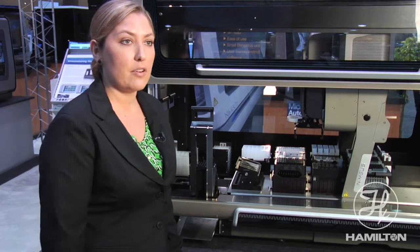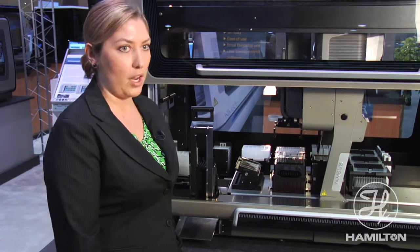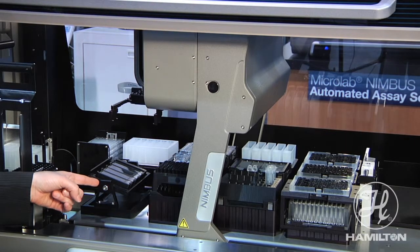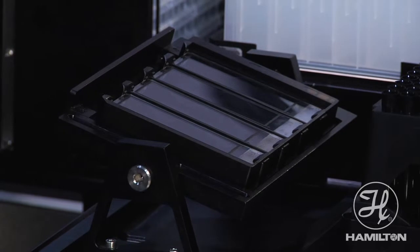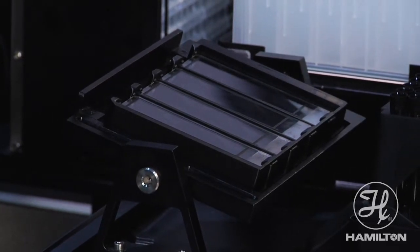Also what sets this platform apart from others is the fact that it can do automated slide washing. This device here is a passive automated slide washer in which our channel can come over and push the slide washer into a tilted position and then dispense your wash reagent.